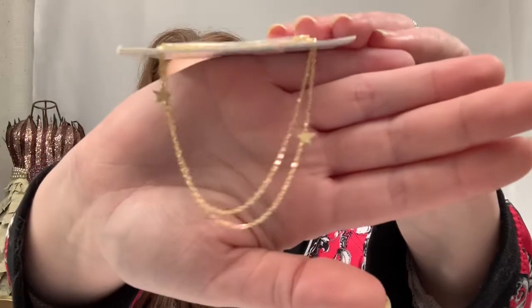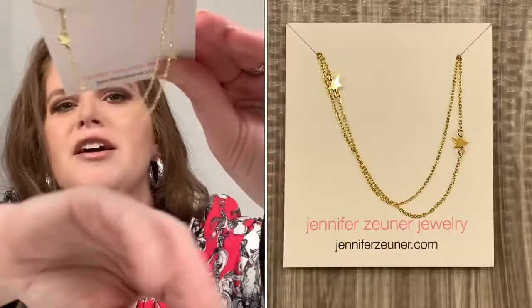Next up, we have the Jennifer Zuner jewelry, and this is $50. Would I pay $50 for this? No. But it looks pretty. It's very dainty, and I don't usually wear a lot of dainty jewelry, but I might give it a try or keep it as a gift for someone. Your choices here were either the necklace, some resistance bands, or some silicone wine glasses. There really is a pretty wide range — exercise, beauty, jewelry, housewares.